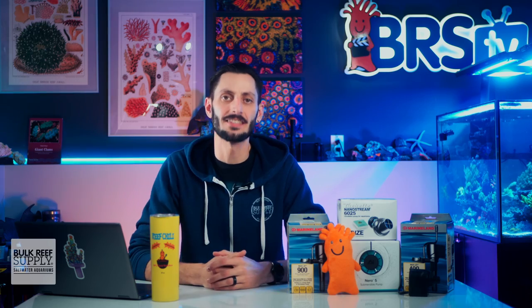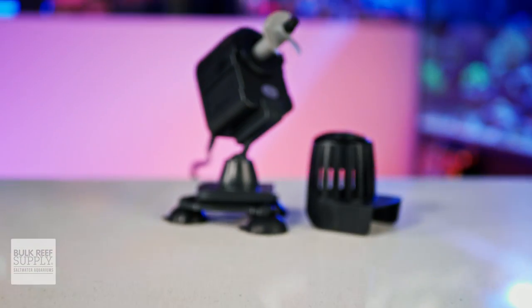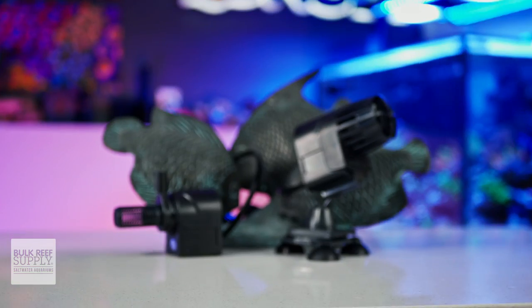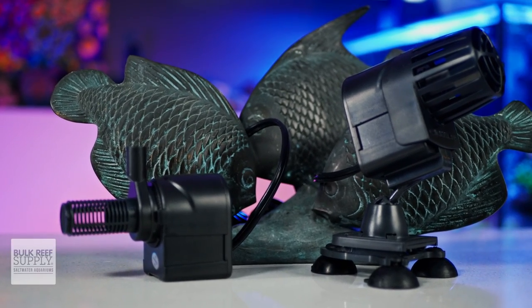I will mention for the sake of being fair that there are a few power heads out there, like these Maxi Jet power heads by Marineland, that actually include a conversion kit to swap them over to an inexpensive AC propeller-style wave pump. In which case you could use them as a budget option for providing that type of flow to your corals.